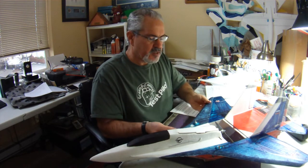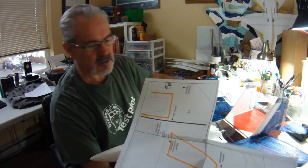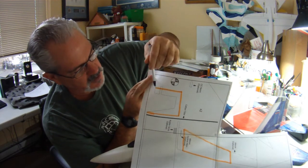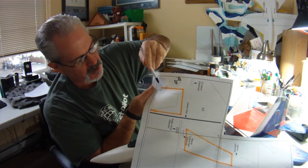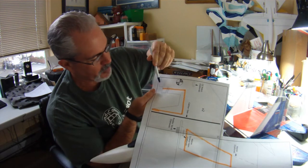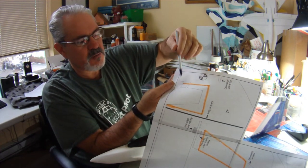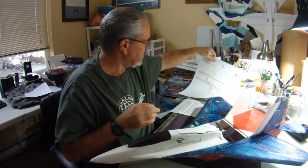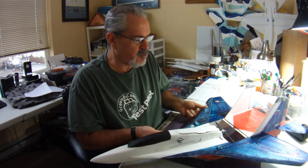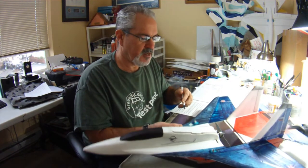I moved the leading edge of the prop slot forward so that it's only about a quarter of an inch deep. I've drawn on these original plans — this would have been the stock leading edge of the prop slot. These plans are designed if you're using a 2212 or 2826 standard parkjet size motor. Because I'm using this quad motor, the stator is only 6 millimeters high as opposed to 12 millimeters high, so that's the main reason I did that.